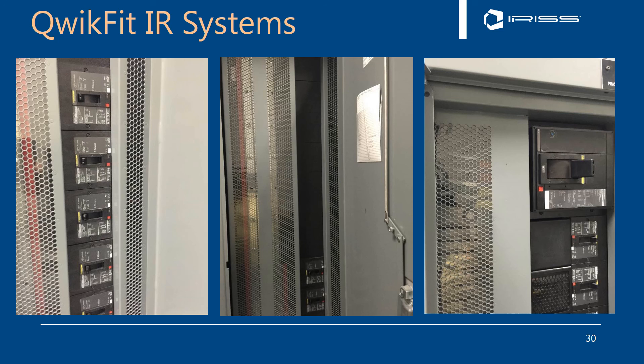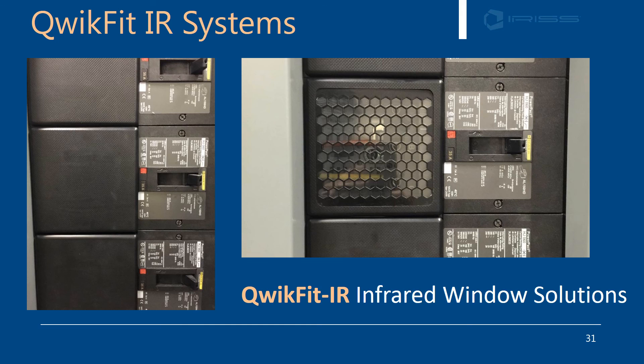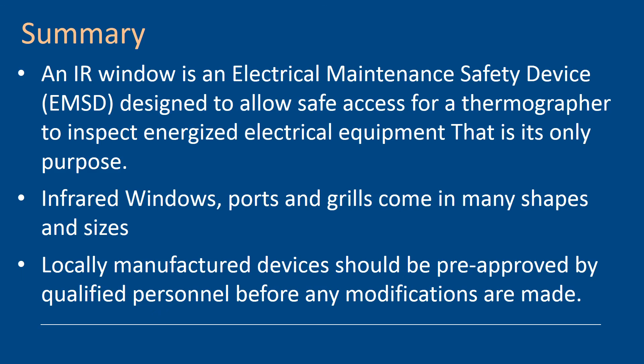We recently repatented a system called QuikFit IR. This system is designed for panel boards. One of the things we found with smaller-format breakers was that they became quite difficult to inspect. So we took the standard breaker cover plate and made an infrared window that literally clicks in — the same way you would install your cover plates. As you can see from the image, it is perfectly positioned for a visual and infrared inspection of the load side of the small-format breaker, which is typically where they fail in the field.